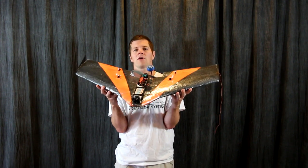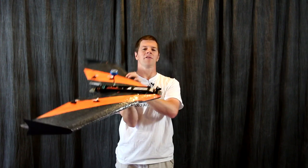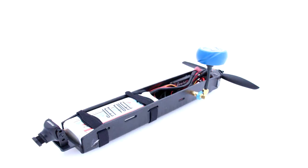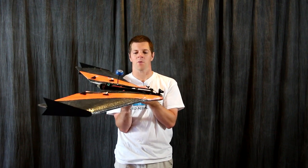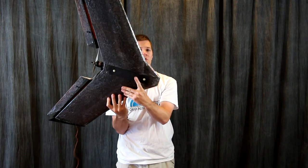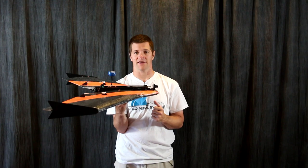What separates the Valkyrie from other flying wings besides its unique silhouette is the fact that all of the electronics are encased in a central pod that protects the electronics in the event of a crash. Should you manage to crash hard enough to damage the airplane where it cannot be repaired, you simply unbolt the pod with the two bolts on the bottom of the aircraft and bolt it into a new airplane and you're back in the air in a matter of minutes.